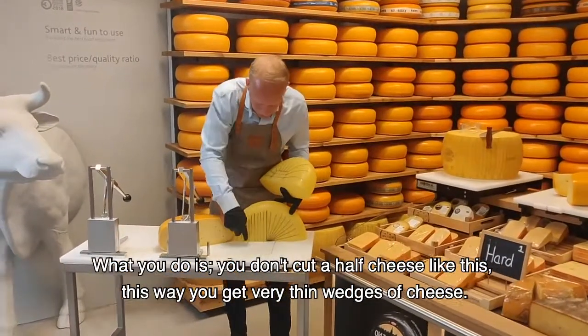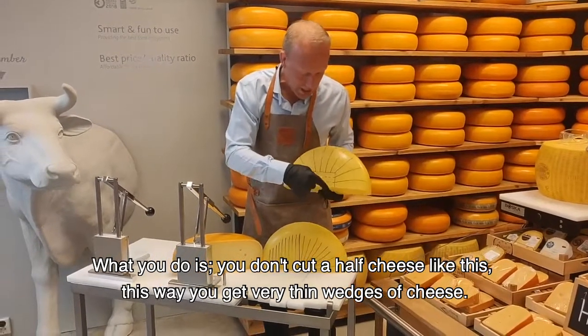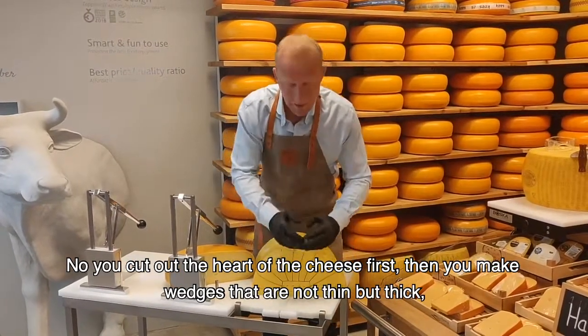What you do is you don't cut half a cheese like this, where you get very thin wedges of cheese. No, you cut out the heart of the cheese first. Then you make wedges that are not thin but thick.